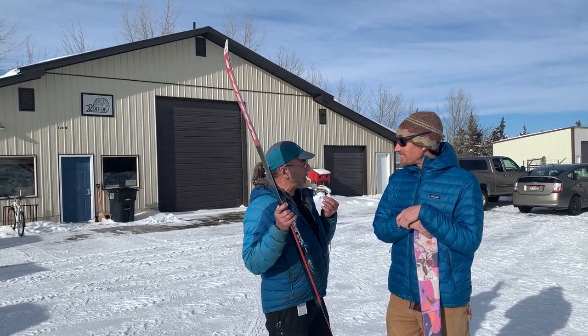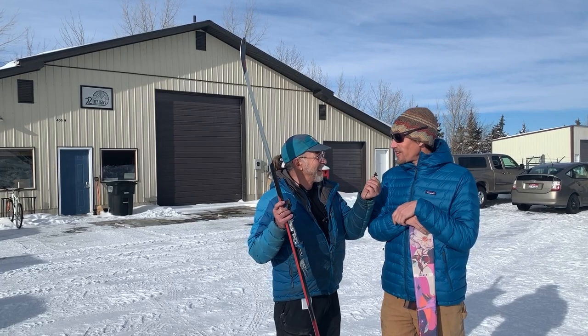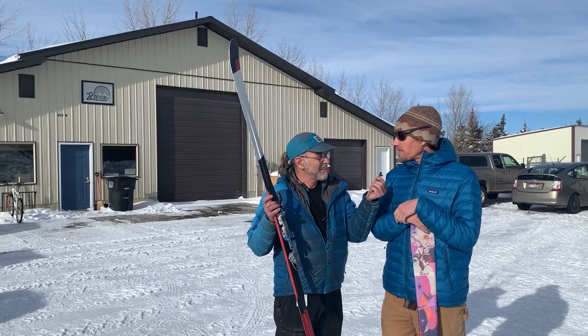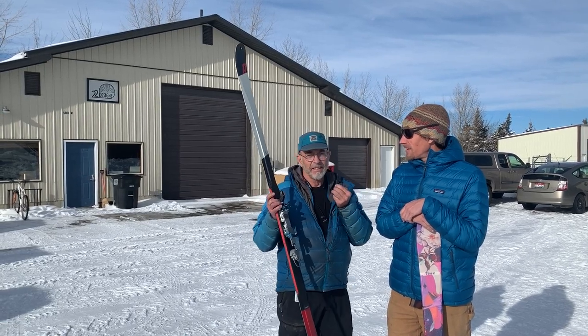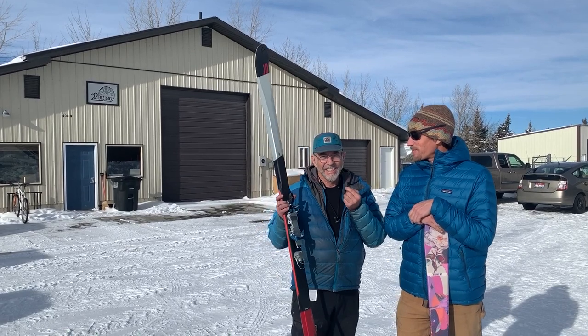But why do you guys call yourselves 22 Designs? We named it for Wyoming Highway 22, which is the road that goes over Teton Pass — one of our favorite backcountry zones. And I drove that to come over here, and I cannot wait to earn some turns this afternoon. Yeah, there's some good snow right now.